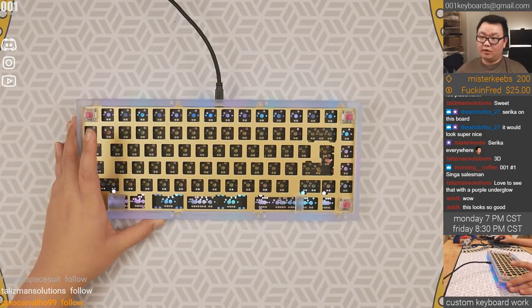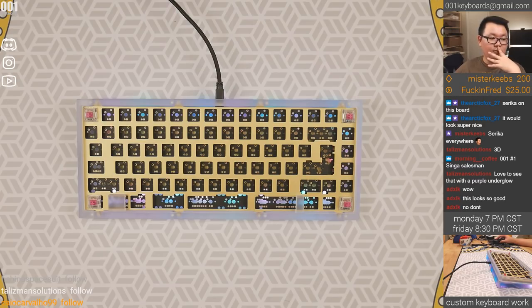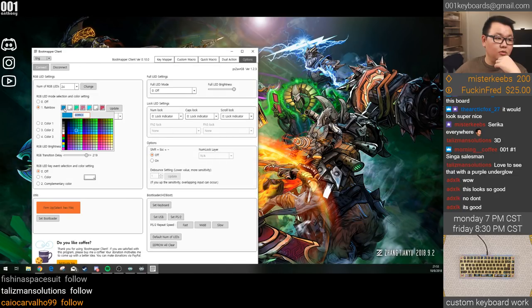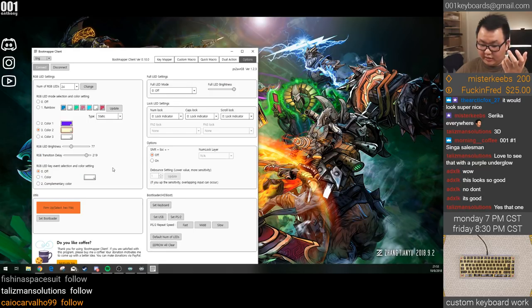I can change the RGB LEDs. What color do you want to see? Talisman Solutions wants purple — we could do all purple, or a darker purple. We can also do white, but usually white is kind of bluish. Usually I'll use something like a light yellow or light orange — that will give a truer white instead of the normal white. Look at how blue it looks.